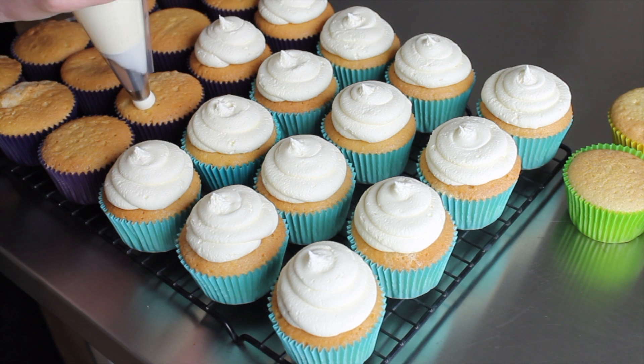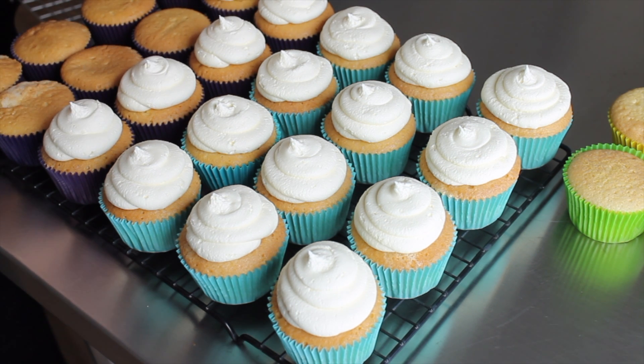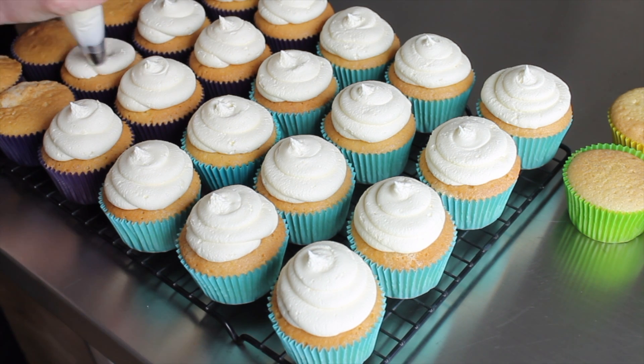Once my cupcakes are baked and swirls are piped, I can do the ganache. My friend Anita from Sweet Lakes Cakes told me that a really good consistency for dripping ganache is a one-to-one ratio of chocolate to cream. I did a big amount here — 600 grams of chocolate and 600 mils of cream — because I had 72 cupcakes and wanted six different colors.